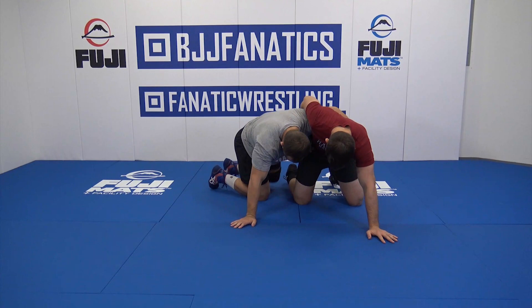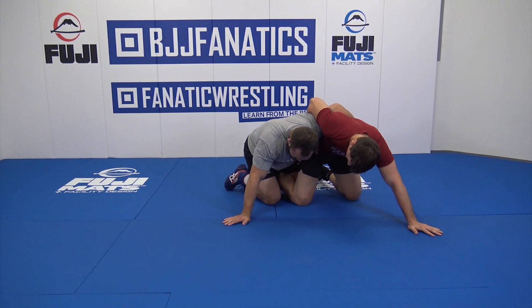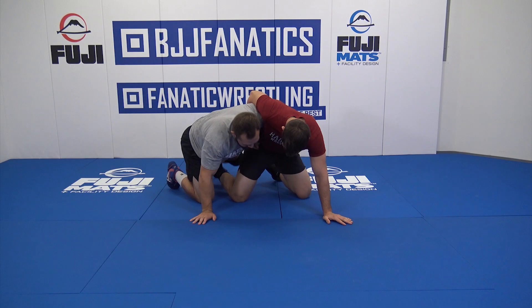Going back to our seat belt position here. One constant — I like to make sure this back leg is hooked. Back leg's hooked, maybe he's trying to come out. Sometimes I just got to lift up and I'm pressuring in, but I want to make sure this is hooked so he can't square his hips away. That's the most important piece for me here — I don't want him to get to this position.